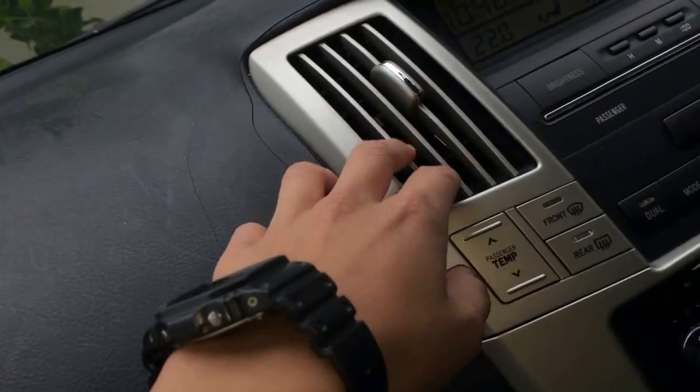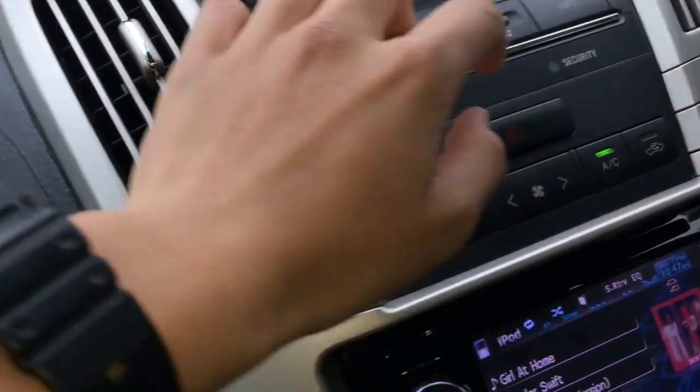But it's still a cool and interesting way to air a car. Let me demonstrate a bit more — there are also little vents at the back, right there. Not much comes out of those, but something does come out.